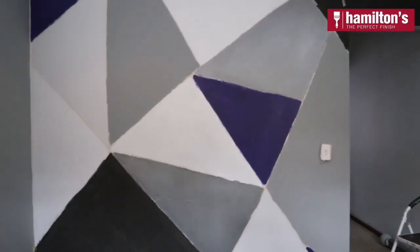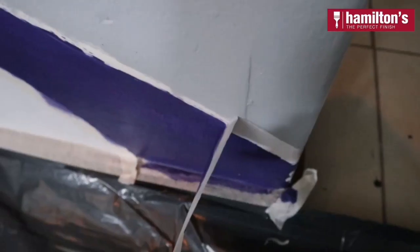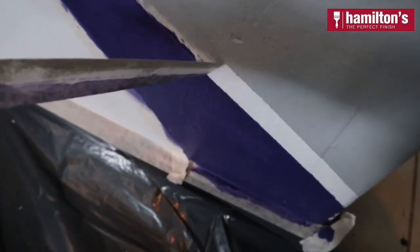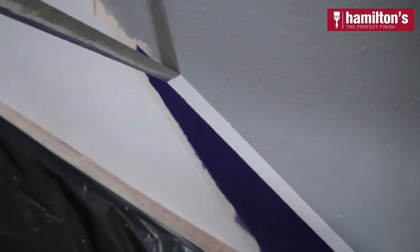I'm also applying two to three coats with the color and one to two coats with the other neutral colors. It's looking good but still messy because the tape is still there. Time to reveal my masterpiece! I'm gently pulling back the masking tape to reveal some crisp lines. And if any bleeding occurred, I just tidied it up with a bit of paint.